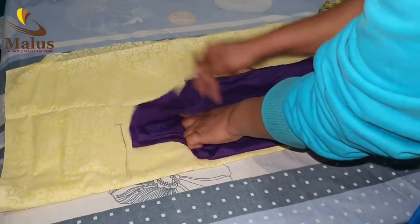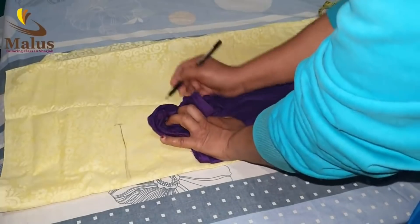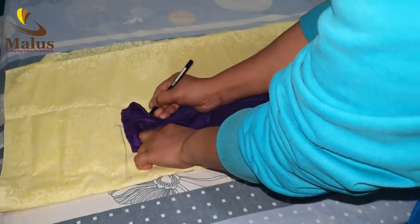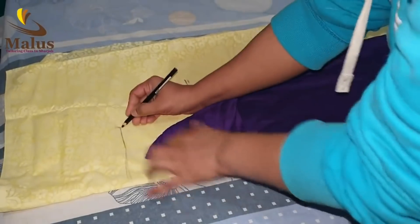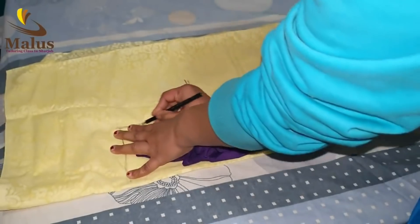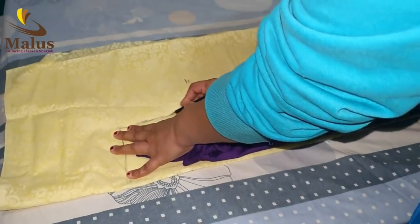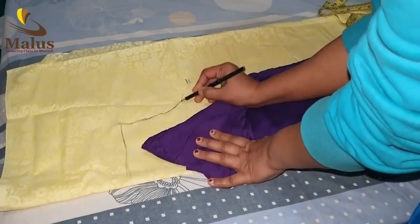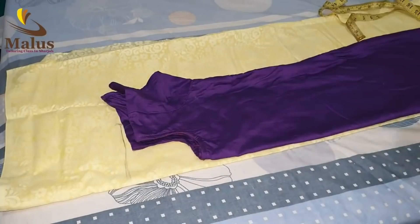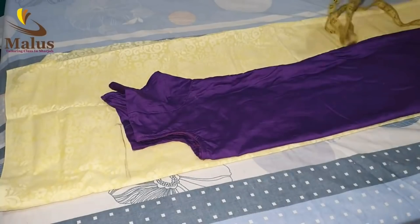We mark on the shoulder. Then we will put the collar on the collar — it will be cut off the collar. This collar will be cut off. Now we will put the collar on the collar. This is the actual body width; this is not a slit.